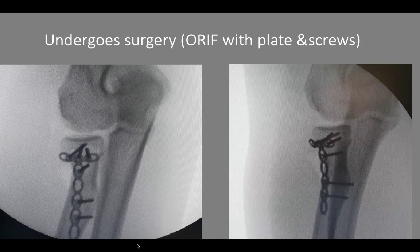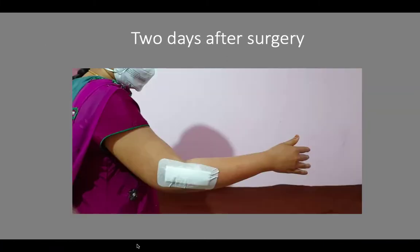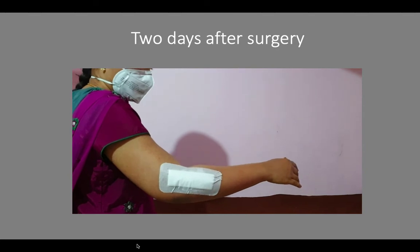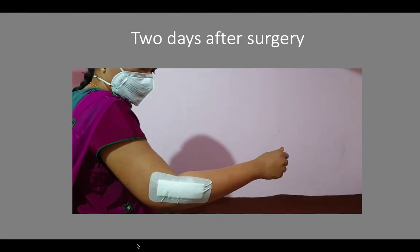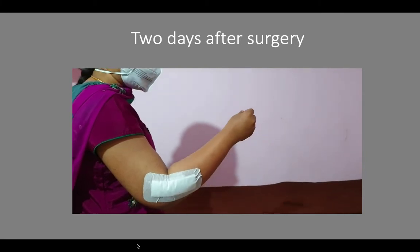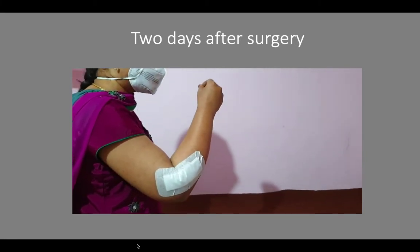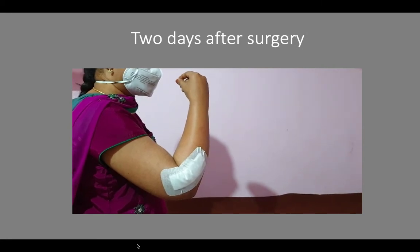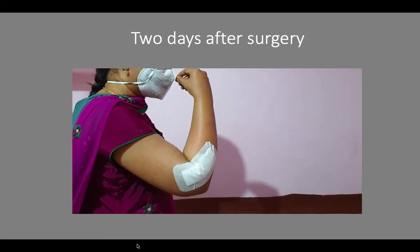Two days after the surgery, mobilization is started to prevent stiffness of the elbow. The movements focused on are mainly the bending and straightening of the elbow — that is, the hand has to reach the mouth — and the other movement focused on is rotation of the forearm.